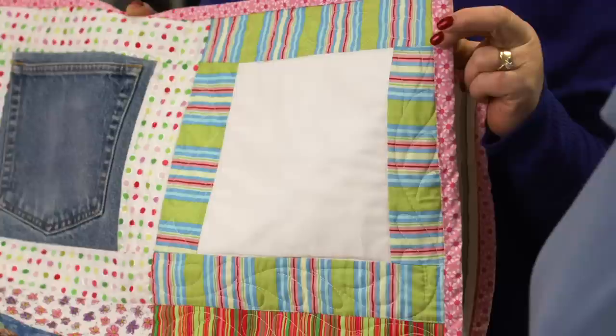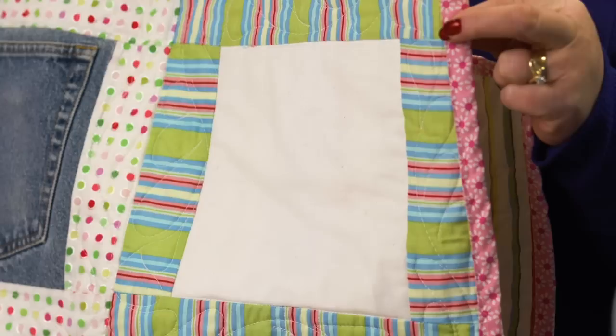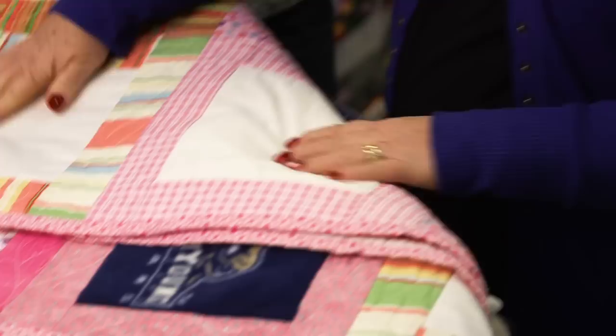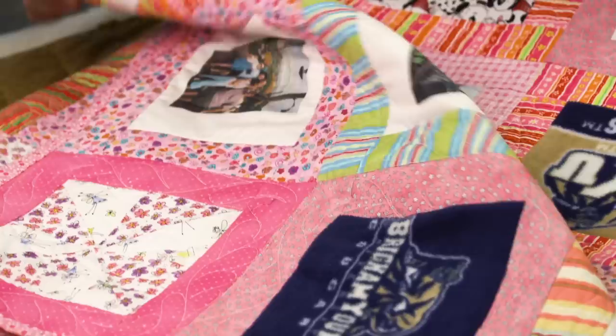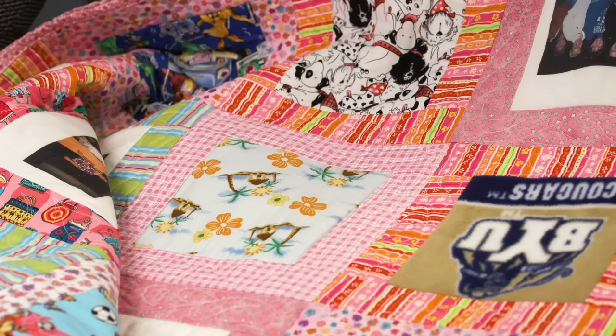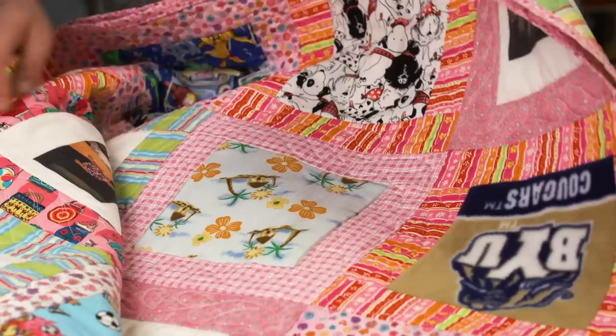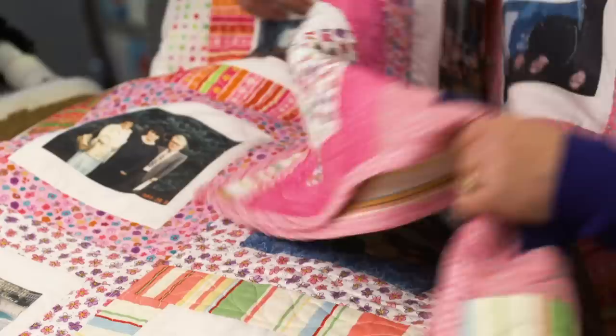This block has nothing in it — my sister's favorite color is white, so she sent a blank white square. She also likes snowflakes, so there's a white-on-white snowflake. We also have fleece from the university she attended and some dog fabrics because she likes dogs. About 20 people participated, each with one or two blocks. We gathered pictures of all the friends and family.